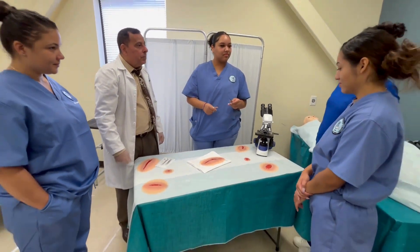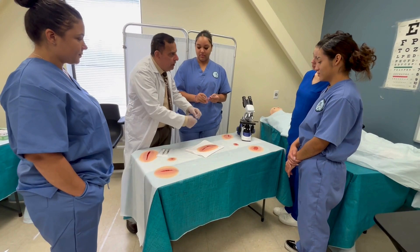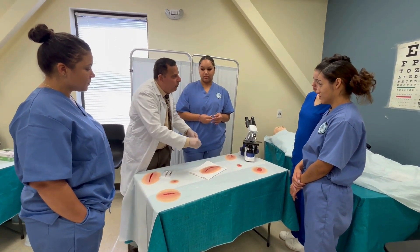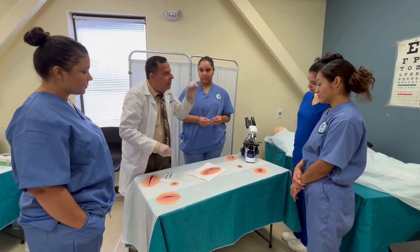There are two types of stitches. One is continuous — for that type you just cut along. The other is interrupted, where each stitch is individual, so every time you cut one, it comes out by itself.